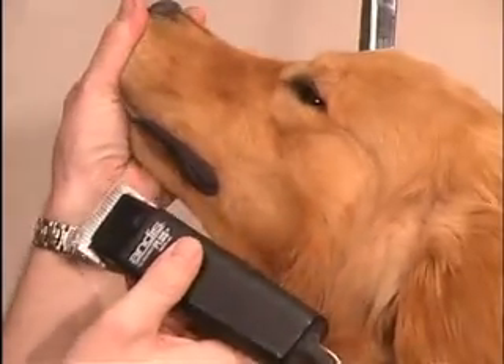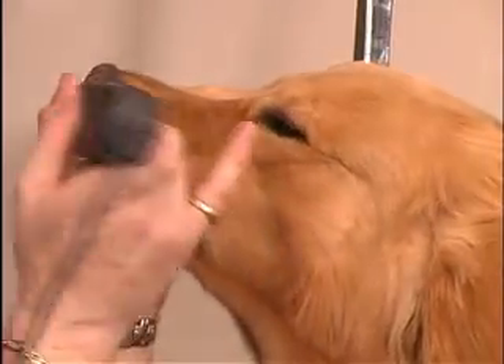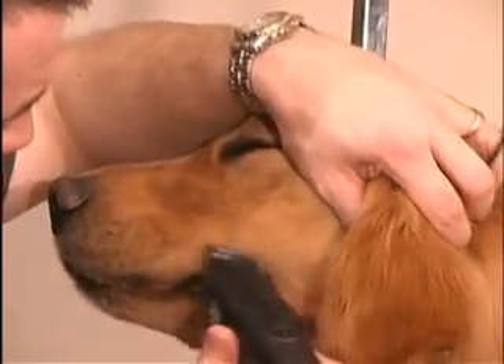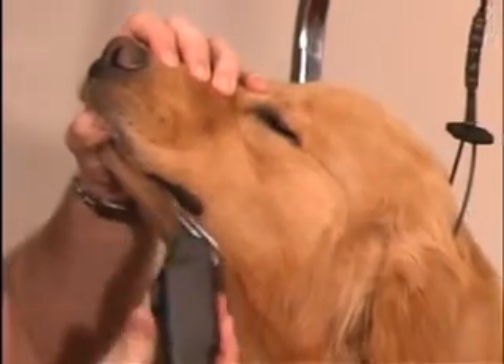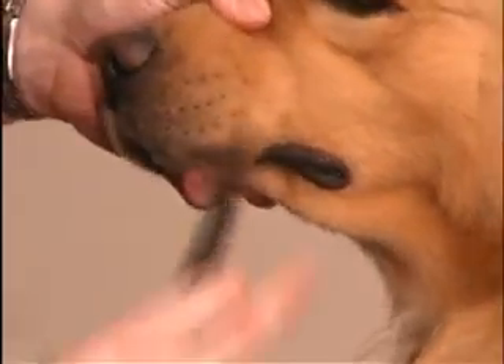I just make sure the whiskers are all gone. Every once in a while you'll still have to come back in there and get a few by straight scissor. You still have to do the lip line, even though you've used the clippers.